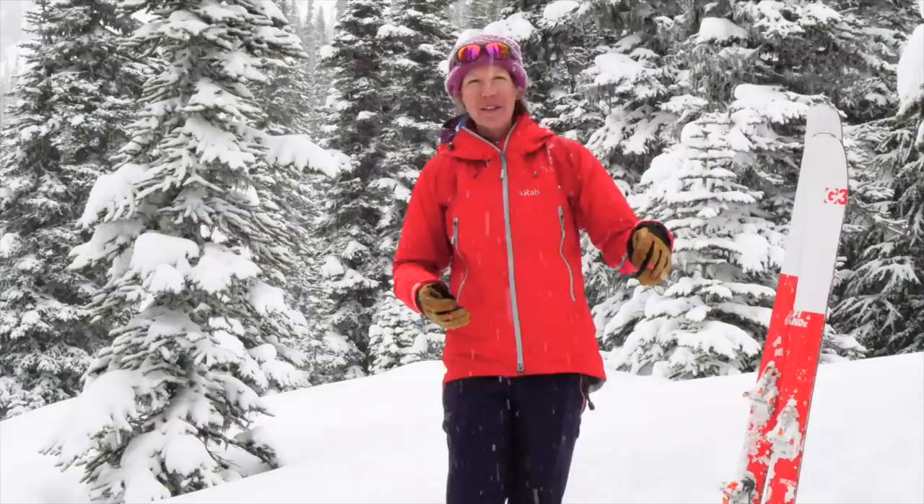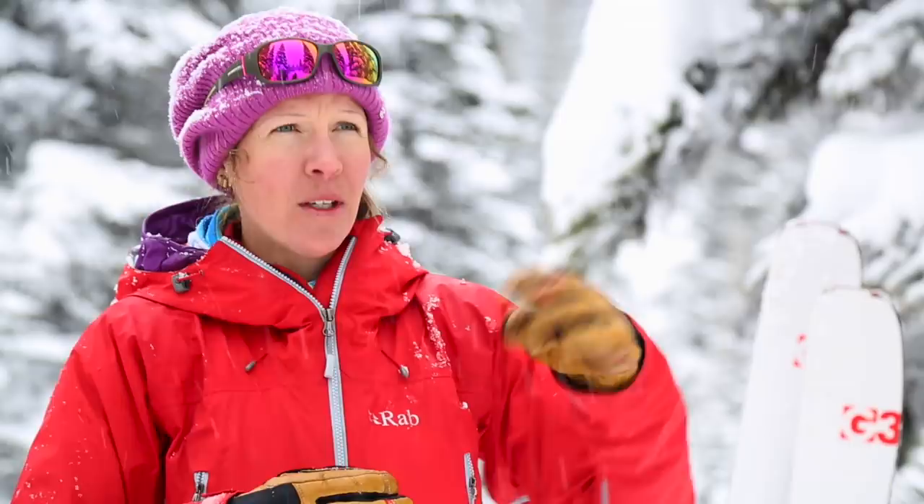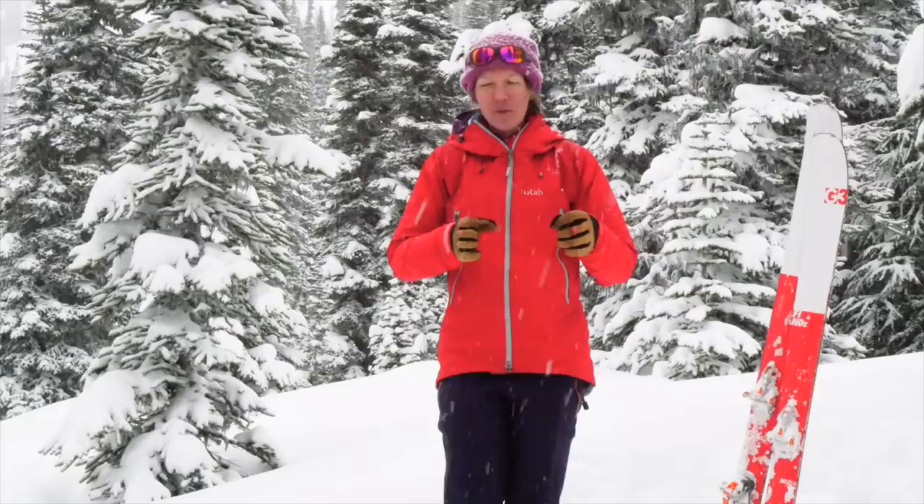We've been in situations where we find ourselves either going uphill or downhill and then need to change direction quickly. Say you're going up the skin track, making the skin track yourself, and you end up in tight trees and need to make an immediate turn. Same thing going downhill — you're following the slope and all of a sudden come to a place where you can't do a jump turn, and you need to change direction to carry on and ski.